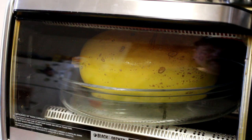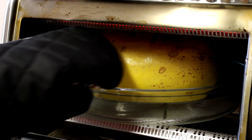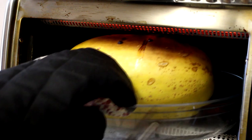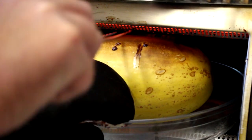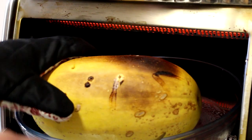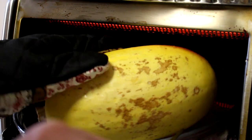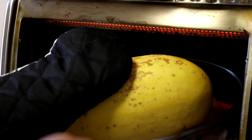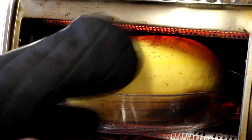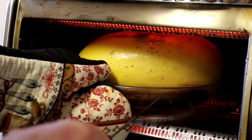It's been about 45 minutes and this smells pretty good, so let's check on it. I'm thinking I should try to turn it so that the top is at the bottom, if I can do this without making a mess.